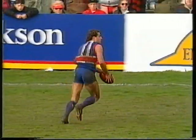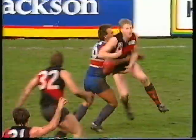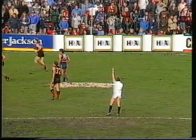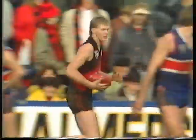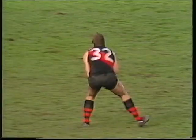Cousins back to McGinnis at half back. Left foot kick towards the centre wing. There's Terry Wallace again where the ball bounces at the bottom of the pack. Cullen comes off to Dean Wallace. He's held when he didn't have it. Terry Wallace in tackling — Wallace on that occasion knocked the ball out and then continued to hang on to Wallace. Therefore the free kick given for holding the man.